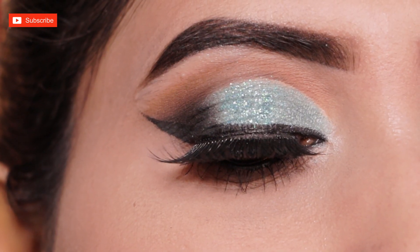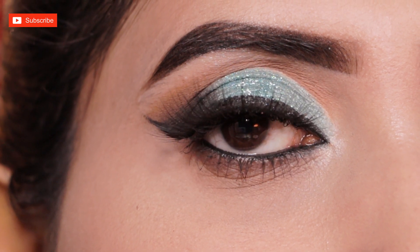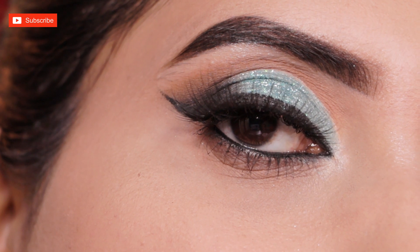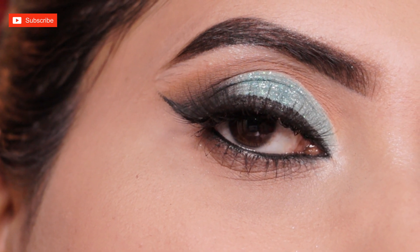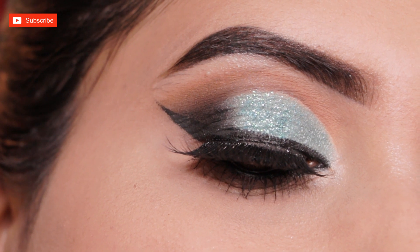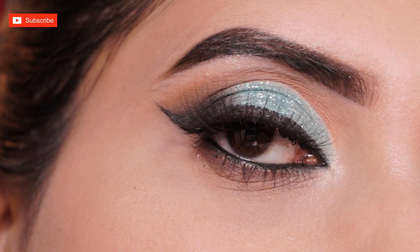Off camera I applied false lashes and this is the final look after applying them. I hope you liked this look — do let me know in the comments how you found this look. If you liked it, please like and share. If you're new to the channel, please subscribe too. Thank you so much for watching, guys — love you all!